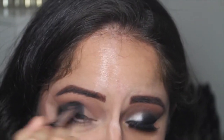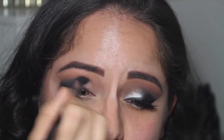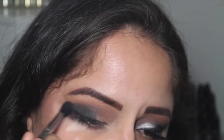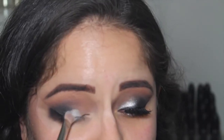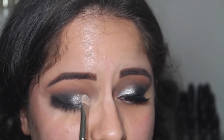With smoky looks you kind of have to go back and forth a lot. I'm taking my Sigma E38 and the shade Cool Gray, using this in the crease — I really love this brush because it really gets into the crease and keeps the color precise. This is just blending that transition crease color with the black.